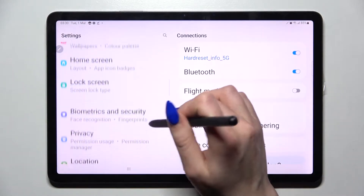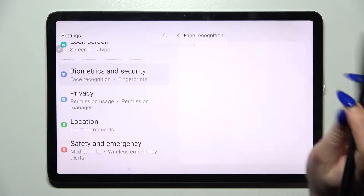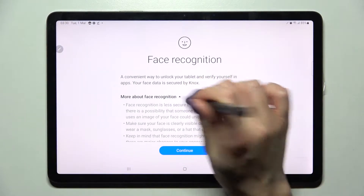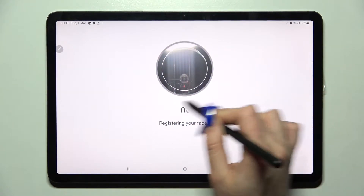Firstly, go into settings and scroll down. Now choose biometrics and security, tap on face recognition and enter your current login method. Then you need to read the disclaimer, choose continue and follow all of those instructions.